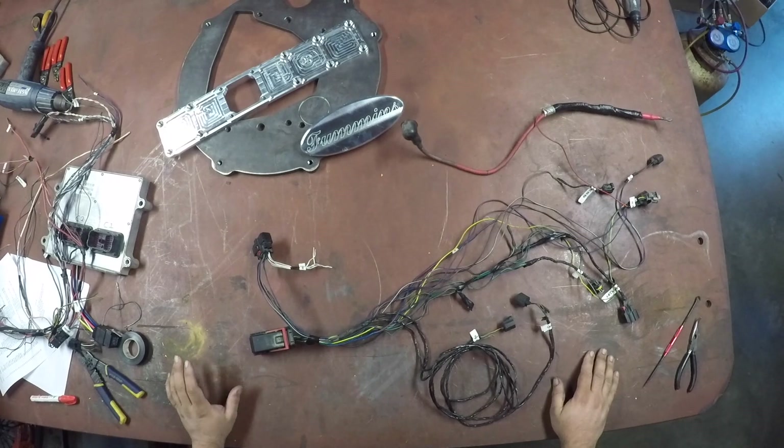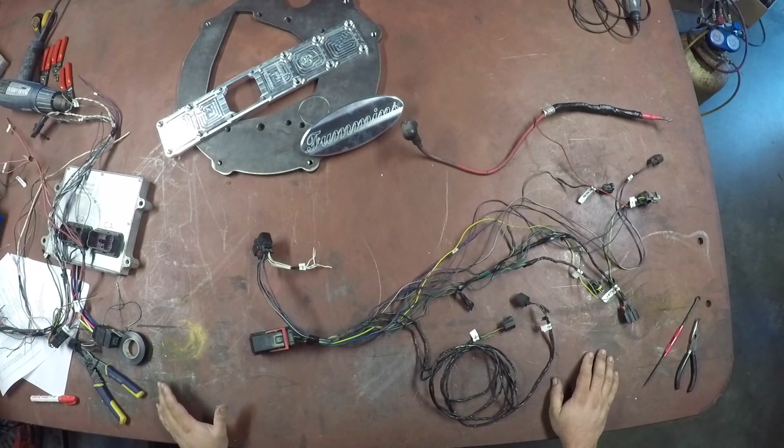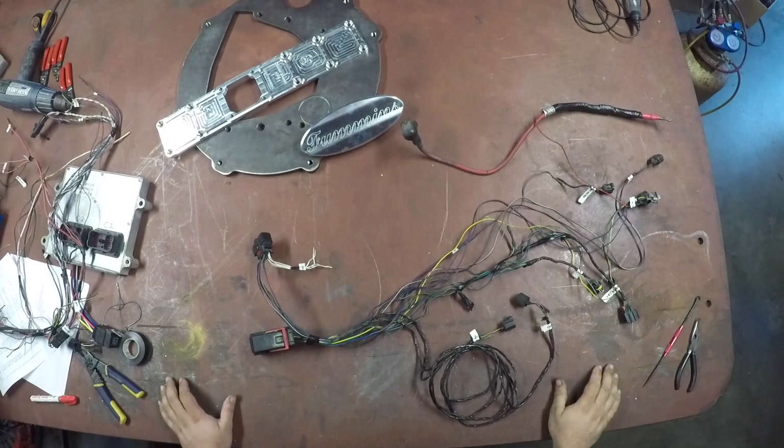I see a lot of videos online with guys doing swaps. Everyone seems to be able to get motors in and talks a lot about getting the motors in, plumbing it, everything else. But nobody really seems to do much with wiring — they kind of skip over it, and it's not very helpful. I feel wiring is a big problem for a lot of people and it worries them.